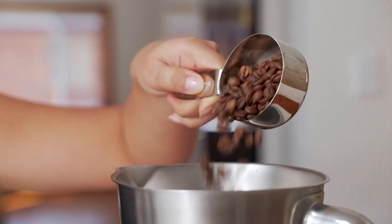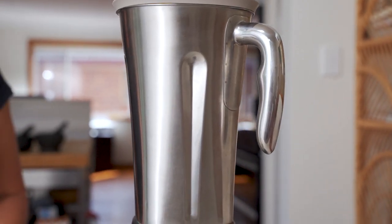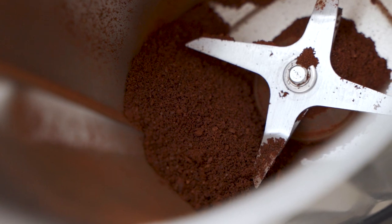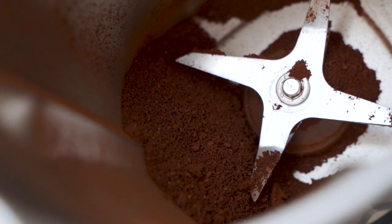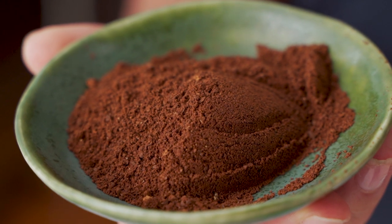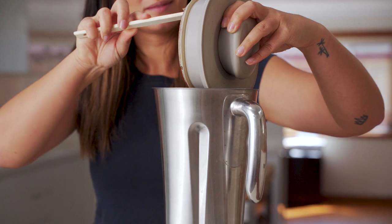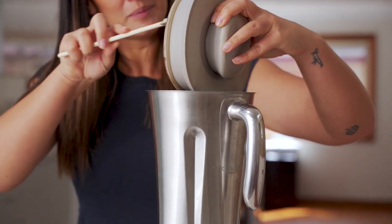Add half a cup to one cup of coffee beans straight to the blender jug and blend on nut mode for 20 seconds for a coarse grind. That's the coarse grind all done and it looks really good, nice and consistent. After the 20 seconds just make sure that all of the coffee is really evenly ground. If it's not, just pulse it for another few seconds.